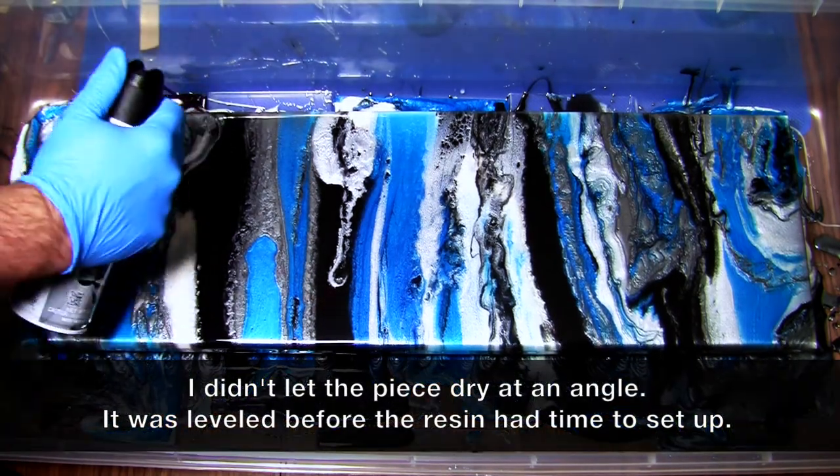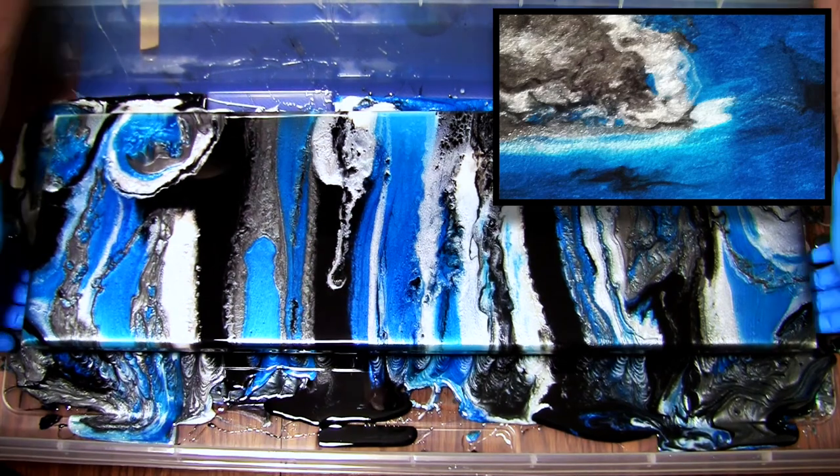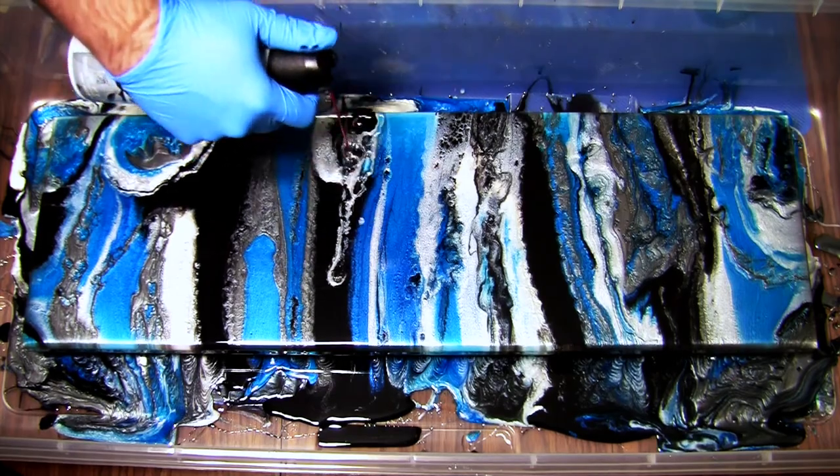Side note — this is my second attempt at this. Not because the first one looked bad, but I had a couple of rogue air bubbles form and pop a few hours after I got the first one complete, so I decided to do another one.